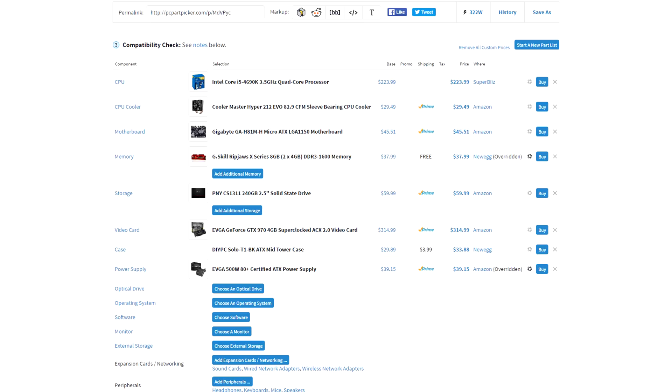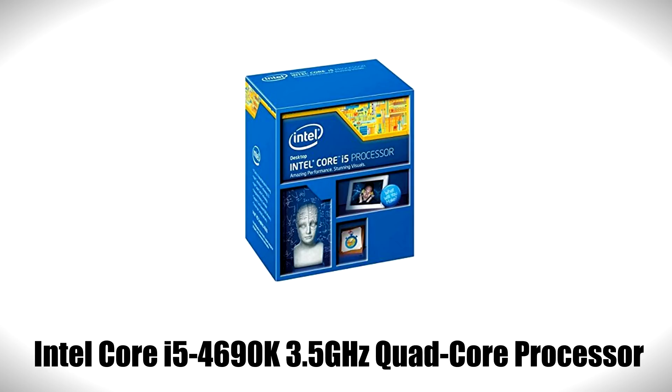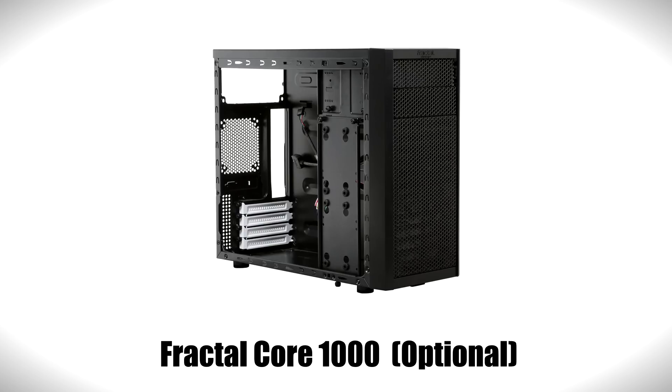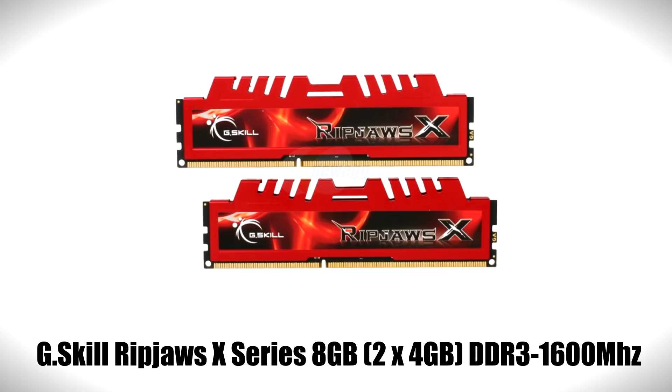An eight hundred dollar gaming PC rocking a 4690K and a GTX 970. I want to overclock my CPU, which is why I went with the K version of the 4690, but if you want to save forty dollars and don't want to overclock, you can ditch the CPU cooler and go with a non-K version of the CPU. That will drop the total cost of this build down to $746. You can also go with a Fractal Core 1000 case if that looks better for you.